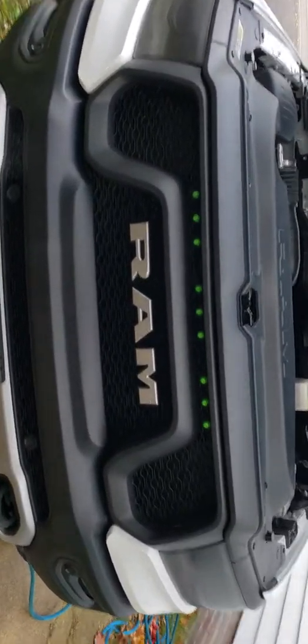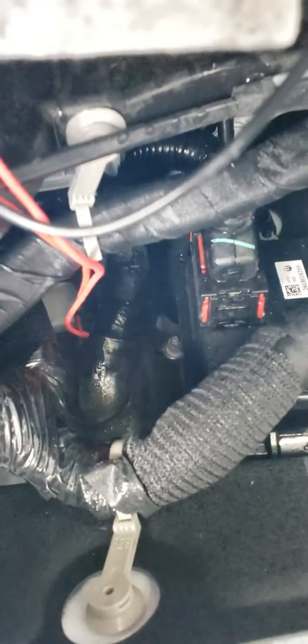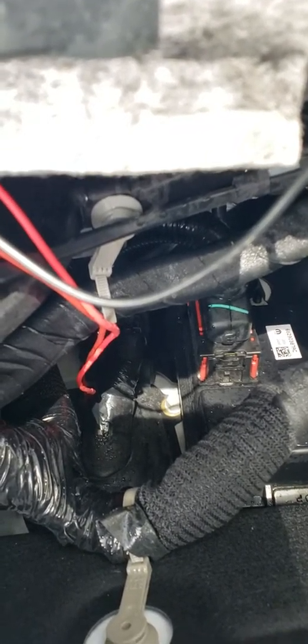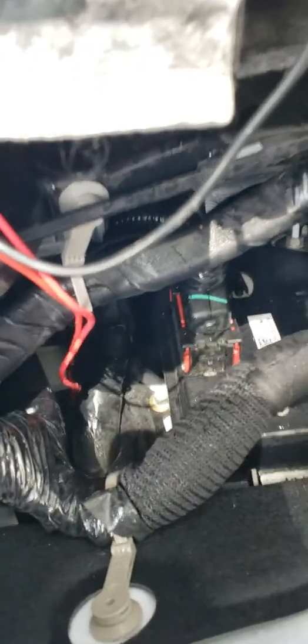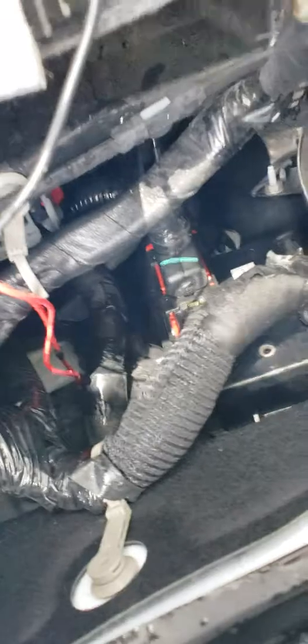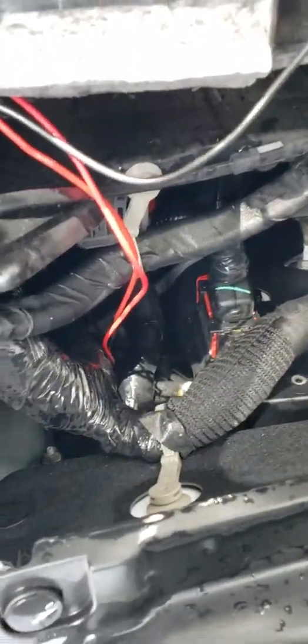I had bought a fuse tap to get power from the fuse box here, but it just wasn't gonna work — the fuse tap was way bigger than a normal fuse size. So what I did was use the firewall. Right behind the battery there's a little nipple — it's like a little access port. If you cut the end of that nipple off, you can feed wires through. I fed two wires — I think they're 18 gauge — through there. The second one was hard to get through but I got it in there.